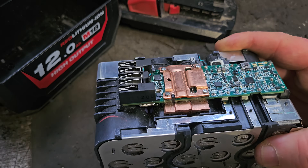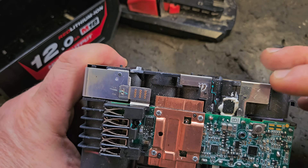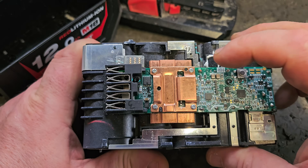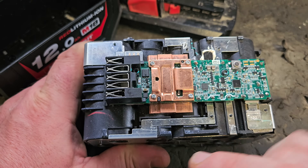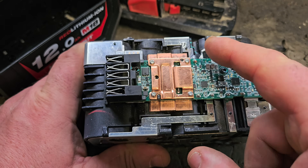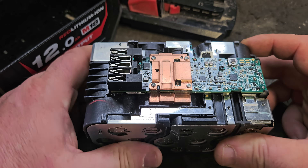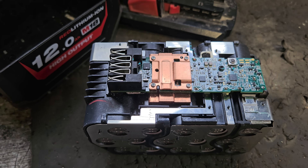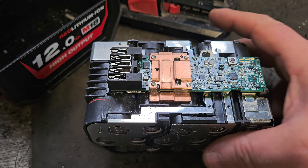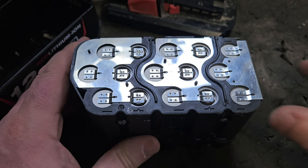Milwaukee have moved the thermistor — that's the heat detection that shuts down the battery in case of overload — from near the middle to closer to the edge. It seems like an unusual move but I won't mark them down for it.